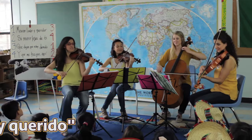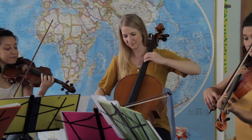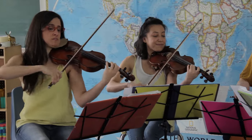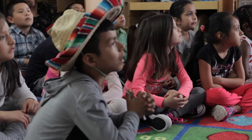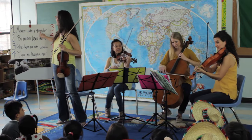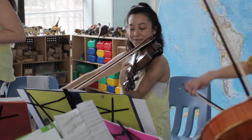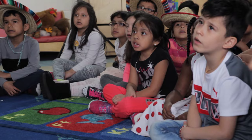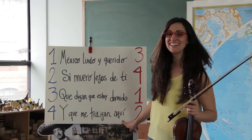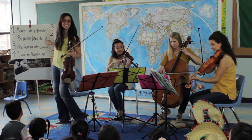Mexico lindo y querido. Mexico lindo y querido. Si fuera lindo y querido de ti. Que digan que estoy dormido. Y que me traigan a ti. Que digan que estoy dormido. Y que me traigan a ti. Que me traigan a ti.